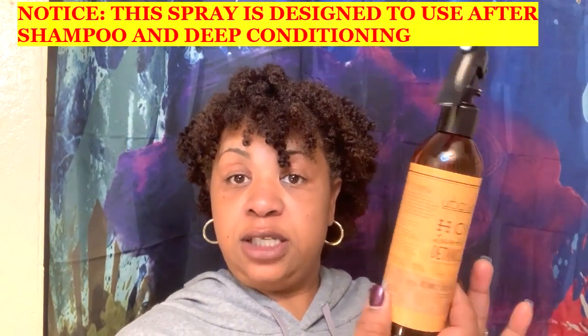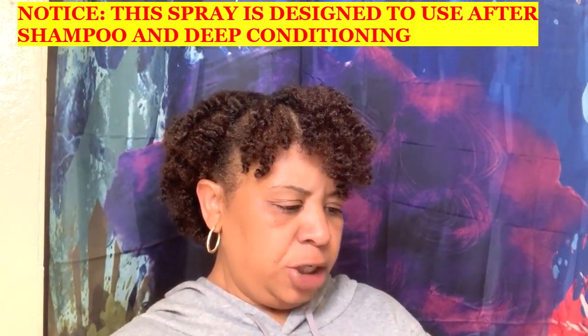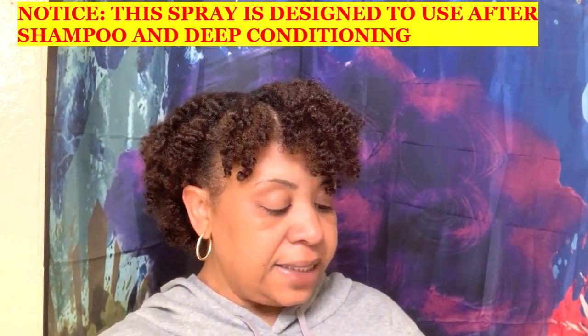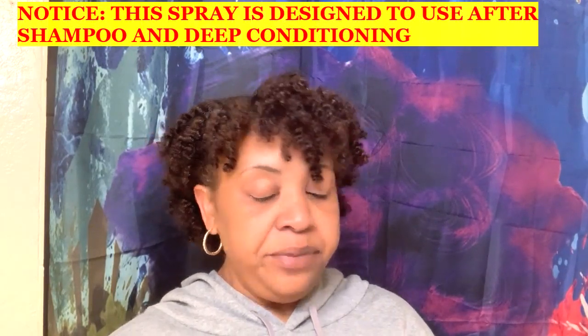After the shampoo and deep conditioner, we can go in with the daily moisturizer — nine ounces — which helps renew, refresh, reset, and restyle. It has the same ingredients as the deep conditioner. Then we have a detangling spray, also nine ounces. The directions say to apply to damp or dry hair from ends to root, then comb through, so we're going to spray this on our hair to detangle before we shampoo.